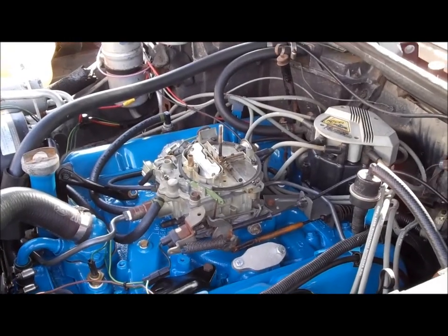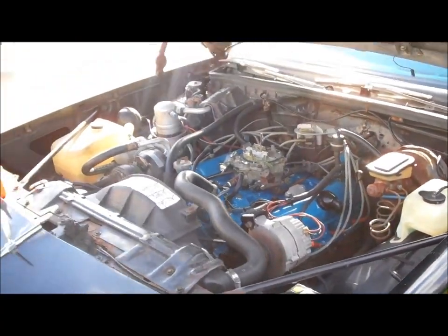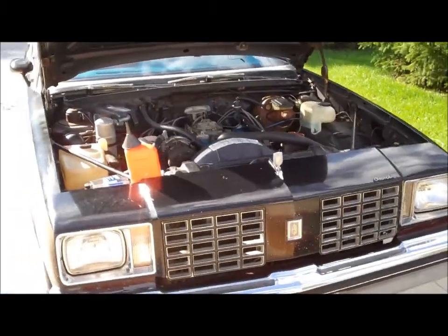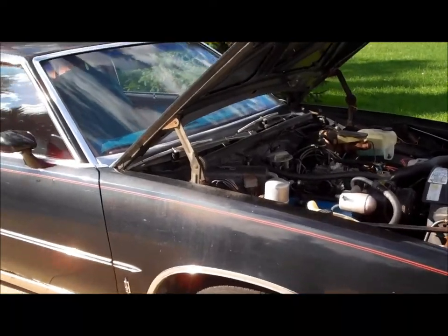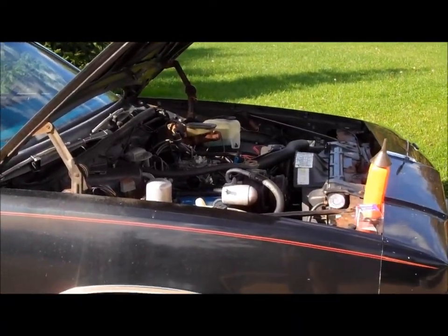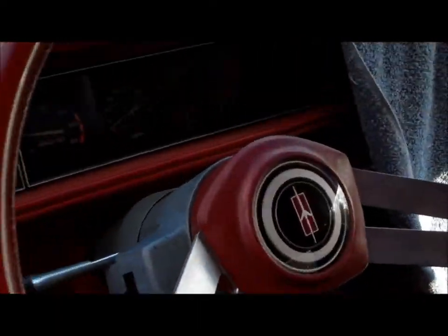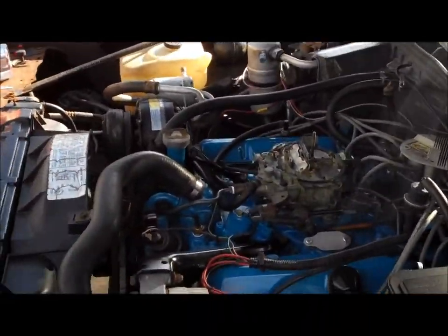Not bad for a first-time start and rebuilt carburetor. The 403 is running in the '79 Cutlass. I pulled this car out of storage this spring with the 260, and it's going to go back into storage with the 403 and a Turbo 350 tranny. Let me make sure it has oil pressure and see if the gauges are working. Oh yeah, it's got about 50 pounds of pressure, it's charging, it's quiet, it's running pretty good.